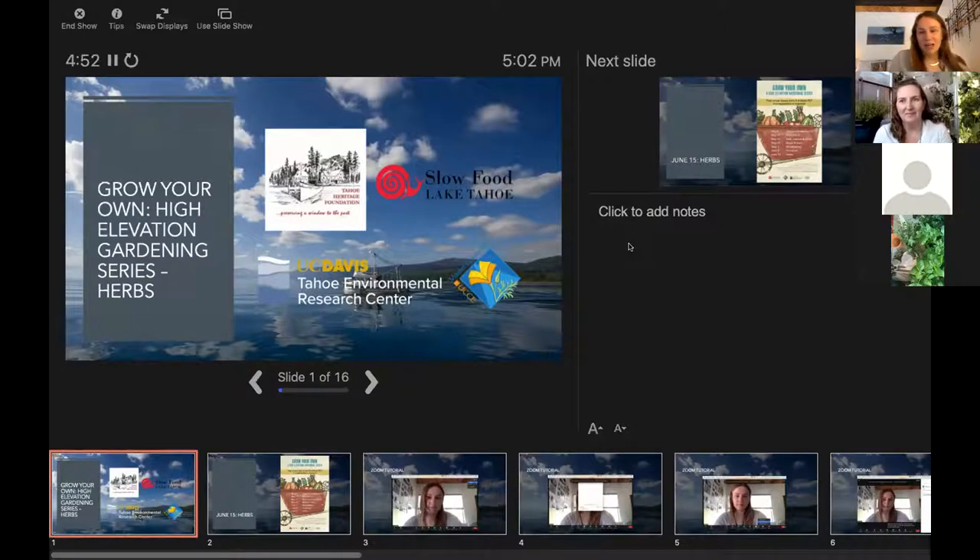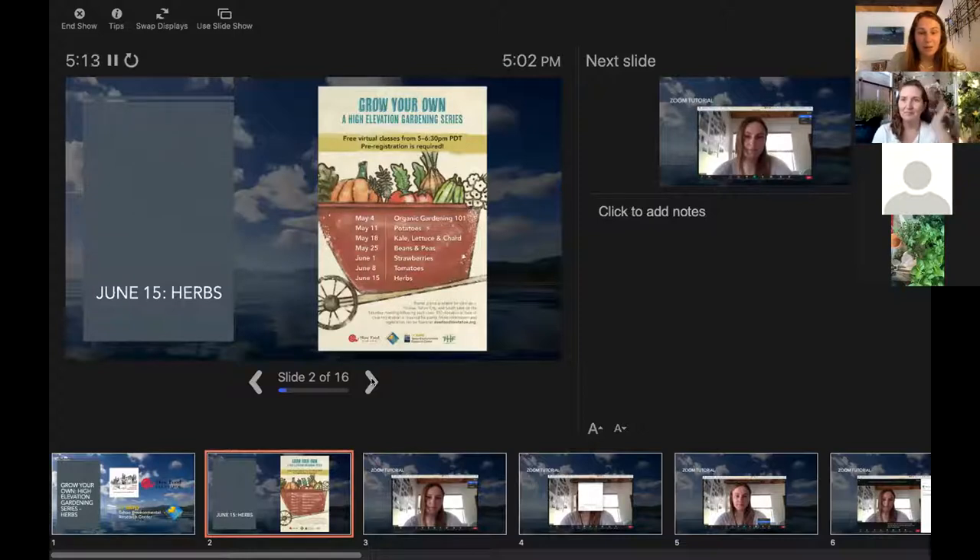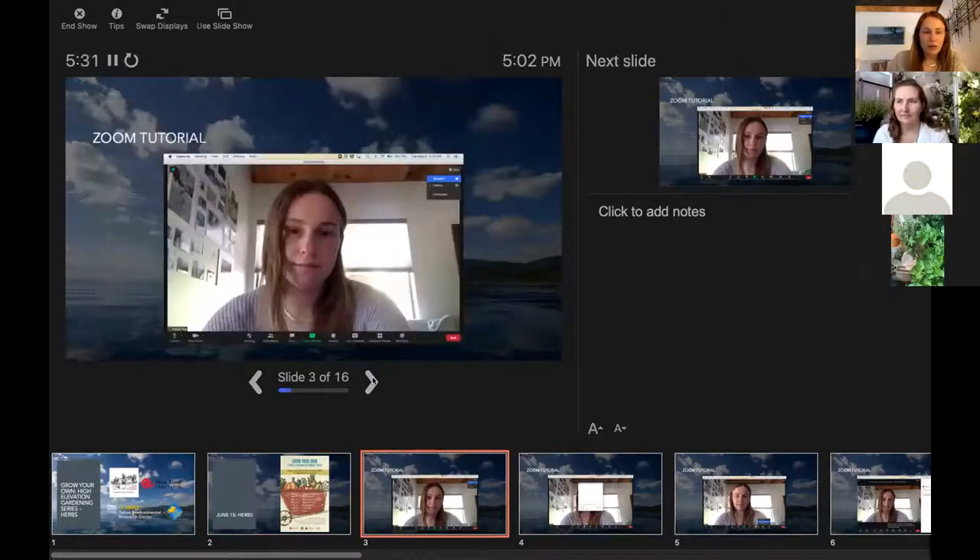We're so excited to have Heather back. She's so knowledgeable and is actually starting her own soil consultation business. She's a super awesome and knowledgeable presenter, so we're very lucky to have her here presenting this evening on herbs. This is our last workshop in our series this spring, but you can rewatch all of our workshops on the Slow Food Lake Tahoe website — I'll have the link to rewatch any of our previous presentations at the end.